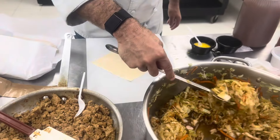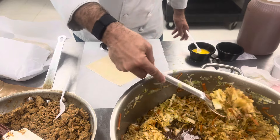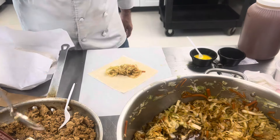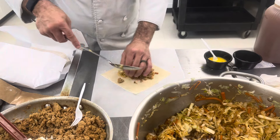We're going to take some of your cabbage mixture — depending on how big you want it — right in the middle. And then we're going to take some of your meat mixture, it's the chicken or the pork, and that is also going to go in the middle.